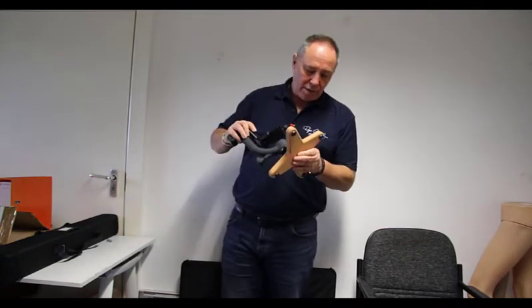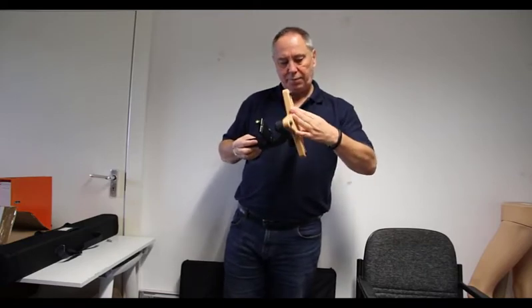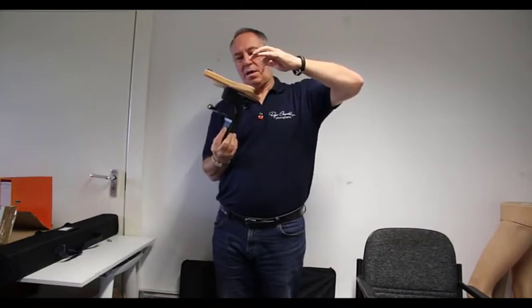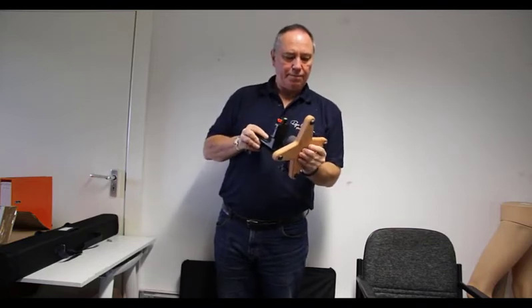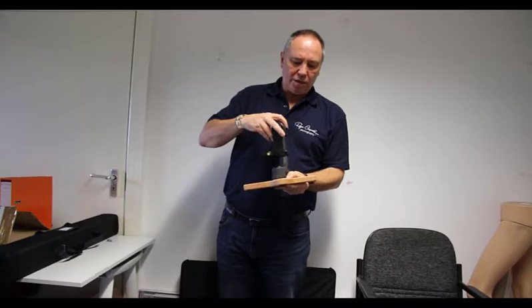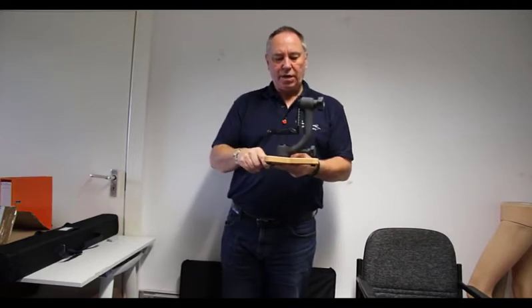So here's the gimbal head. Just start the thread off and away we go, then just tighten that down — and once it's tight, you're then ready to go.